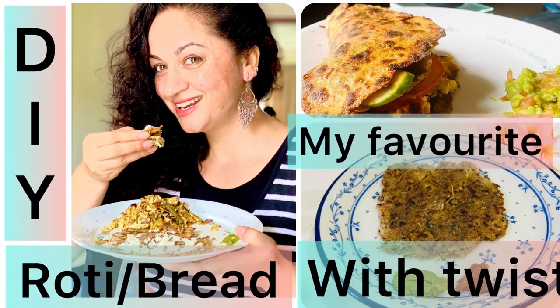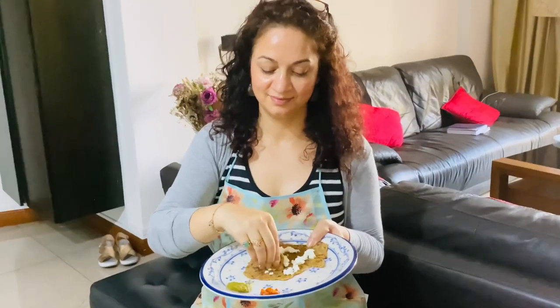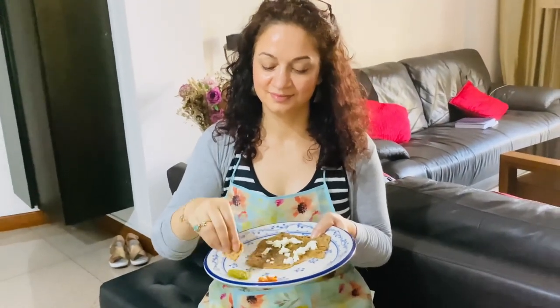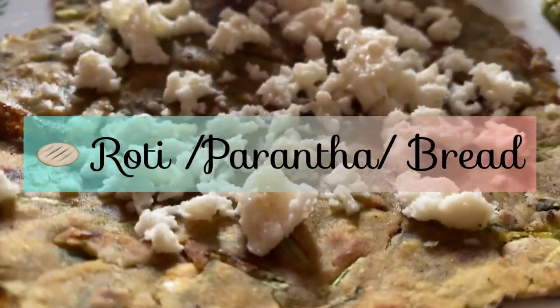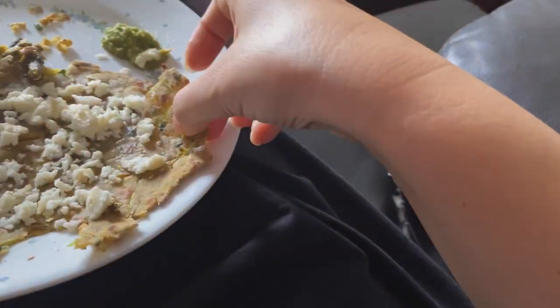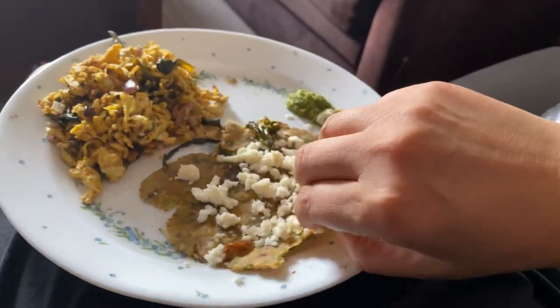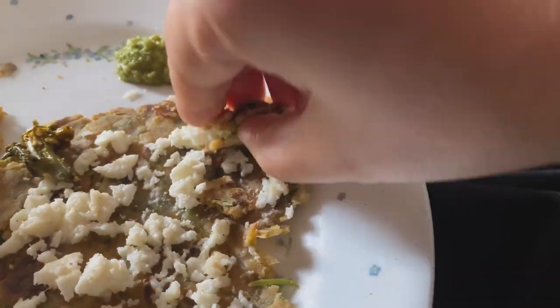Hi guys, welcome to DIY roti bread with a twist. Today I'm going to share with you my staple diet — my very own personal favorite tasty, yummy roti paratha bread. Welcome you all to Happiness with Hema.